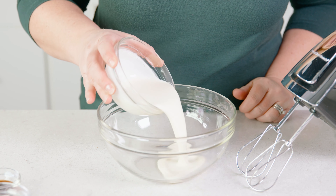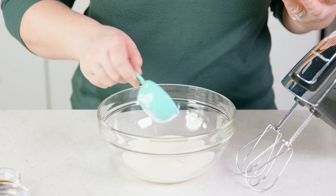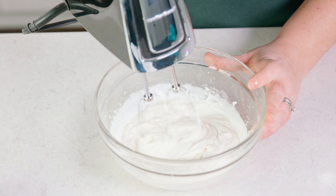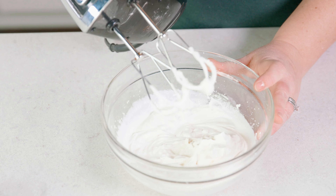Let's make the whipped cream by adding ⅔ cup of heavy cream to a bowl, along with 1¼ cup of powdered sugar. Whip that together until you achieve stiff peaks — that took me about 3 minutes.